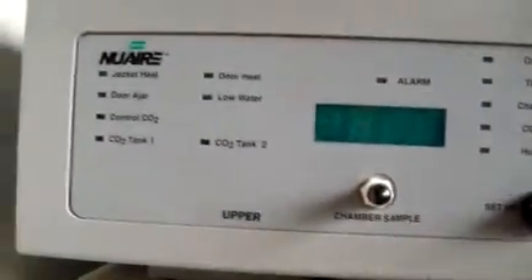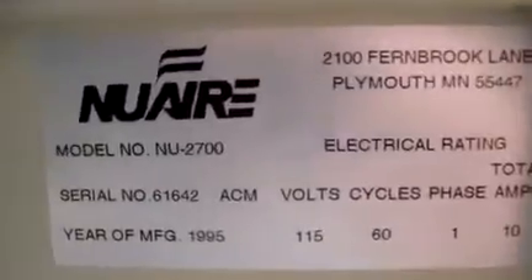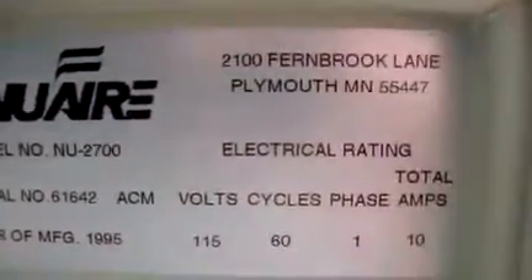Electronically, it is in good shape as far as the panels go. Date of manufacture is 1995, and it is an NU2700.